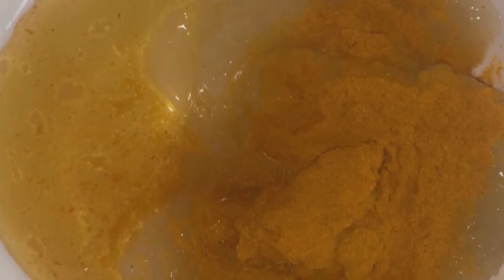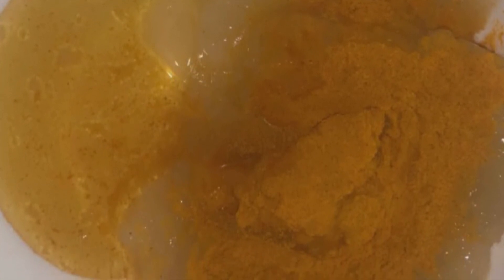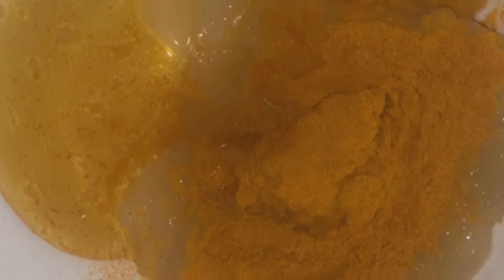The first thing you'll need is a small mixing bowl, wild crafted sea moss, ground turmeric, raw honey, a spoon, a whisk, a blender, and you'll also need a container — a mason jar, or preferably an amber jar to put your facial mask in.